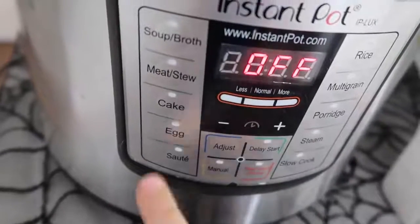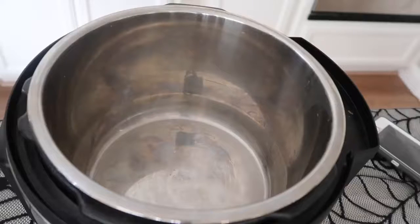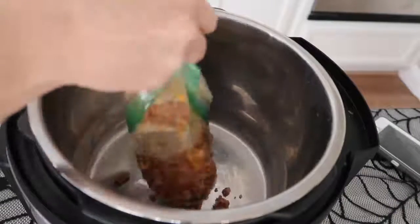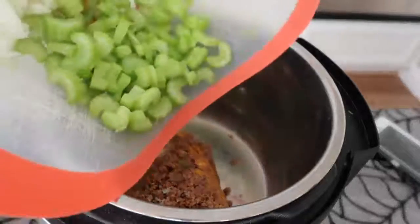Now if you want to cook your hamburger in your Instant Pot, you can. All you have to do is push the sauté button, put your meat in there, and I would also put your onions in there and cook them together. But since it's Halloween and things are crazy, I cooked my meat in advance. I'll put a link in the description for you on how to cook it inside your Instant Pot. Now onto the chili.